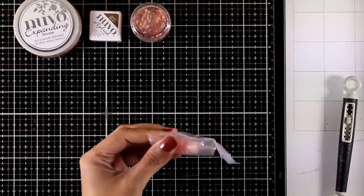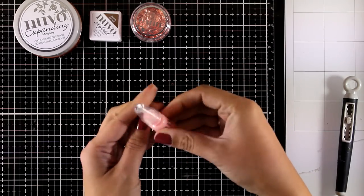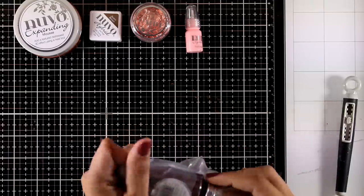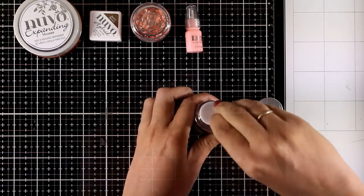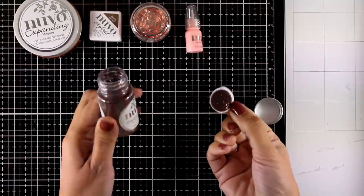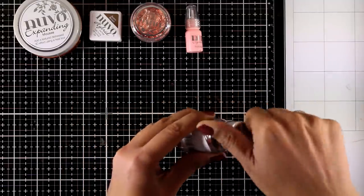You also get a mini crystal drop in Bubblegum Blush — if you're a subscriber of this kit you should have a big collection of these Nouveau Drops by now. All the products in this kit come in gorgeous browns, copper, sage, and pink so everything goes nicely together. There's also a glitter pot in Chestnut Brown — and this is the normal size, so you get lots of product.